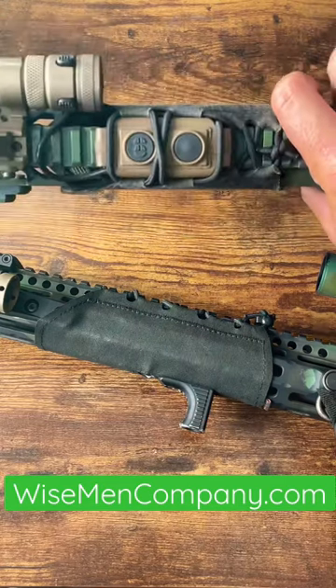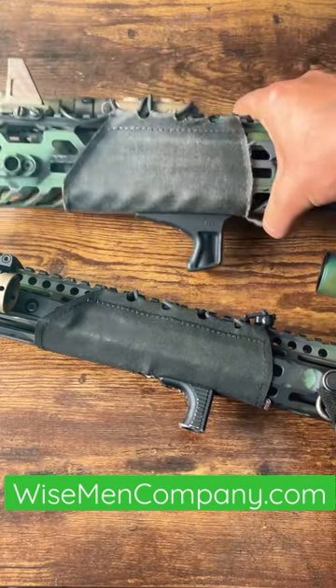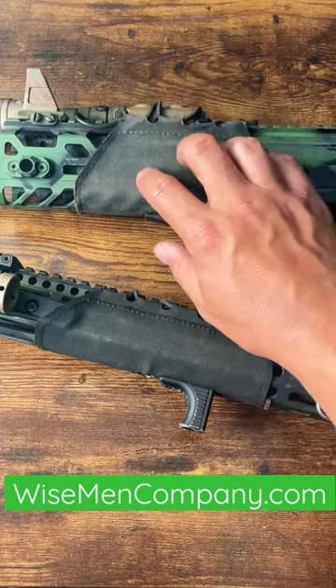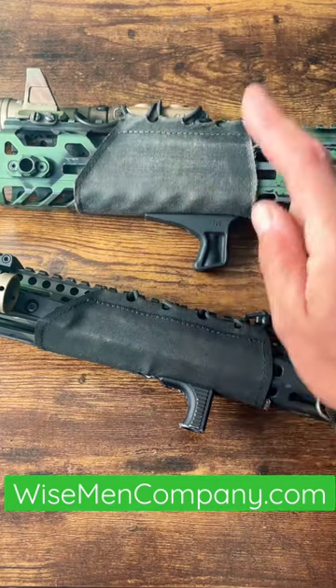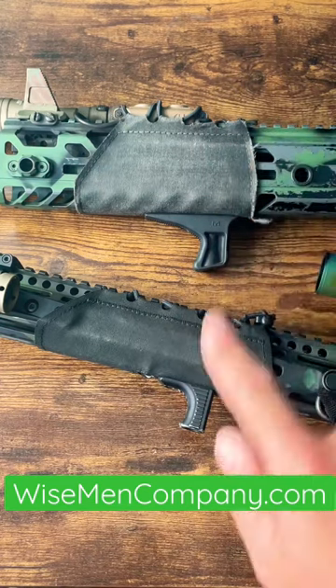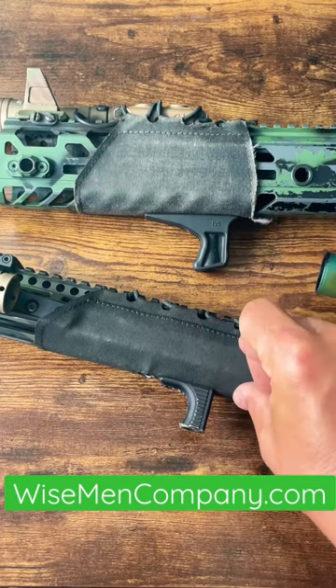such as cable management and pressure pad management. You can get them in a variety of colors, so you can add some camo to your gun, a little bit of texture, a little bit more grip. They come in two different sizes: thick, which is for your larger diameter rails such as this MCX or AKs, and thin, which is for your thinner diameter rails.